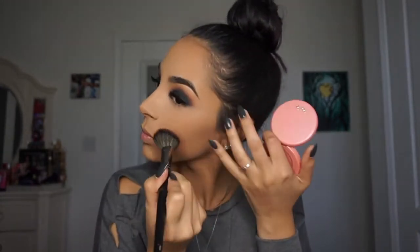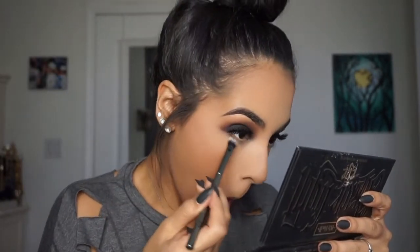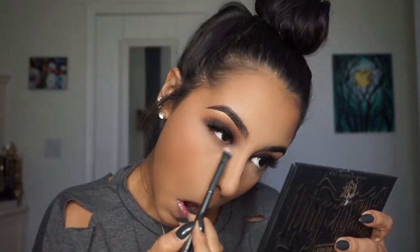Then going in with the Tarte blush in Captivating and applying it to the apples of my cheeks. Then going back into the Kat Von D eye palette and doing the exact same thing I did on my eyelids to my lower lash line — just repeat the same steps as before.